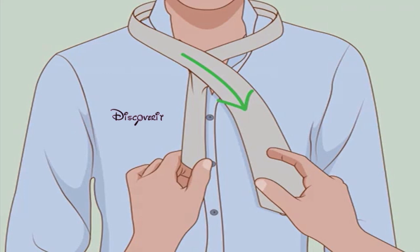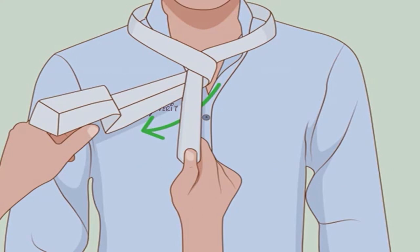Cross the wide end over the narrow. The wide end should now be on your right, over the wearer's left side. Bring the wide end back under. Cross the wide end under the narrow end and back over to your left.